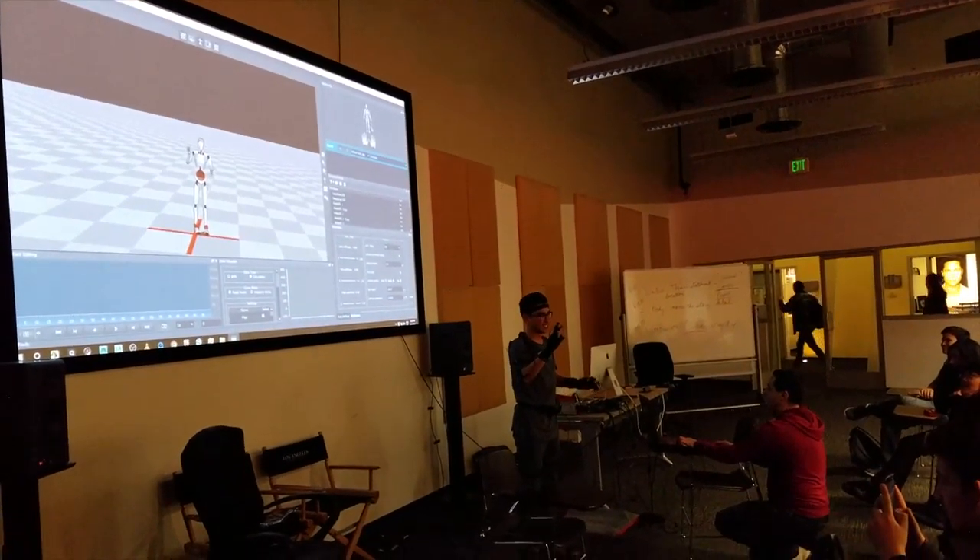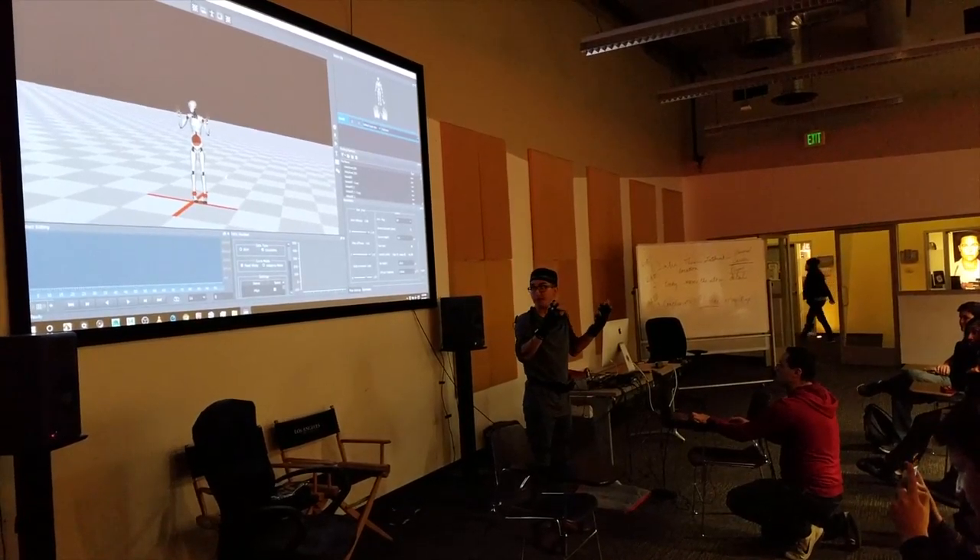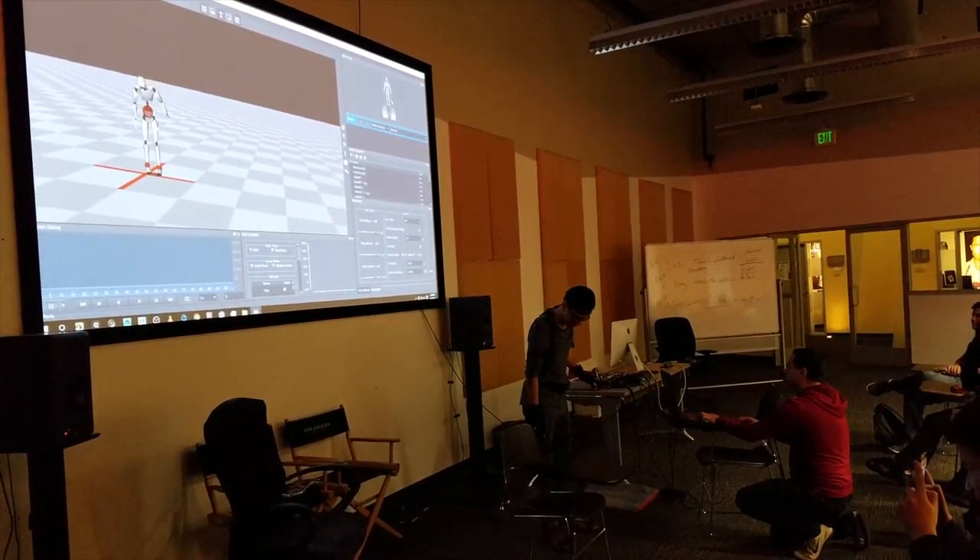Don't do anything else. Alright, so here's what I'm going to do. That's cool. We're going to make a scene really...